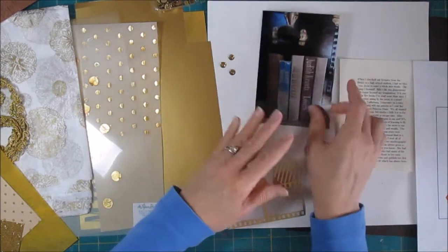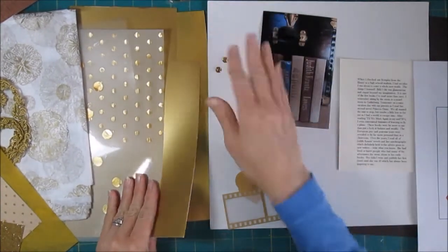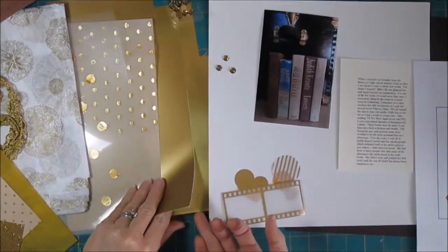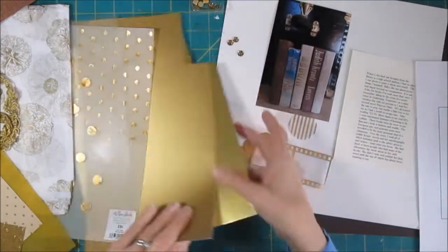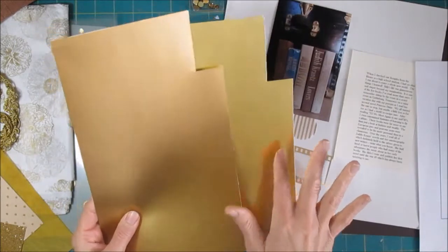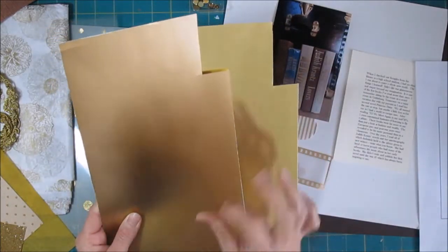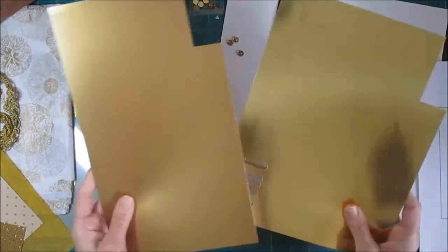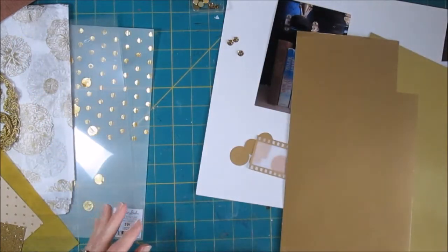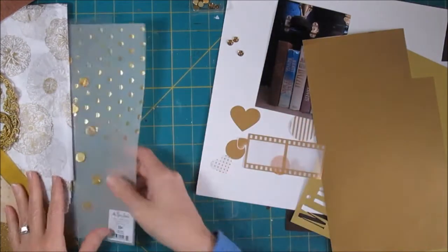I want to use a lot of gold, so I went through my stash and pulled out everything gold I have. I had some rhinestones, a couple of different gold papers. I used paper like this the other day — some red foil paper on a title and it looked really good cut on the silhouette. So I think we're going to do the title out of one of these. I also have all these little Maggie Holmes gold foil die cuts.